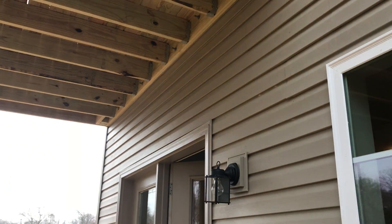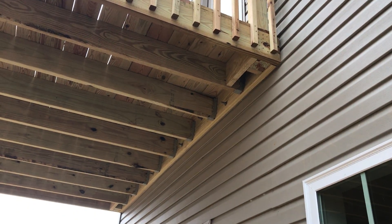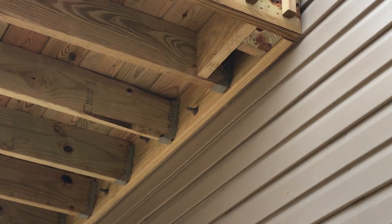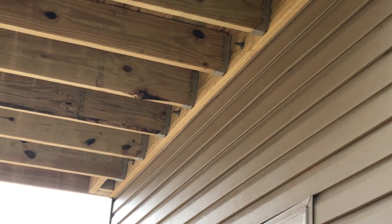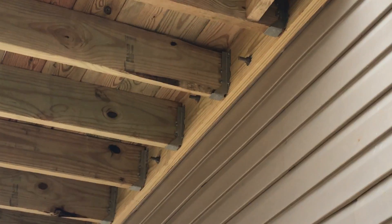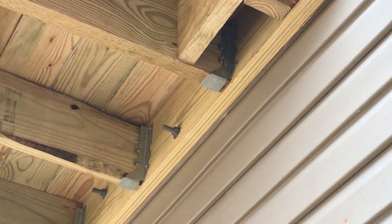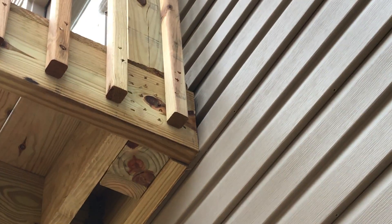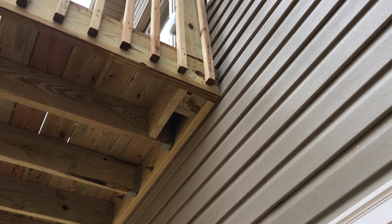I'm at a new construction with a deck that's been bolted to the house. You can see my ledger connection — the first board that is attached to the house. The builder left out the flashing; they didn't take the siding off. They basically just bolted the deck on top of the siding on top of the house.